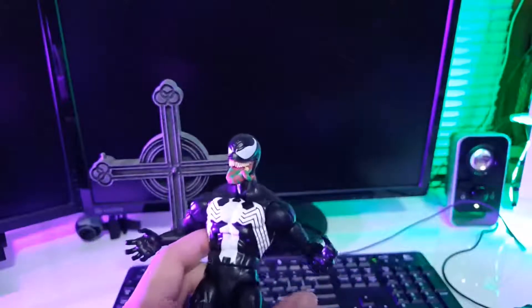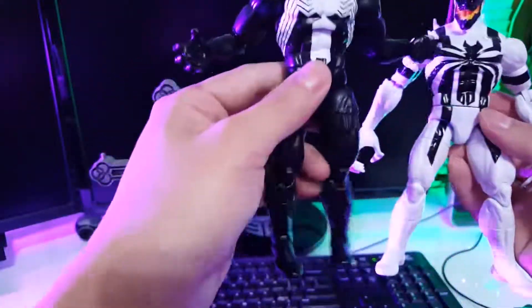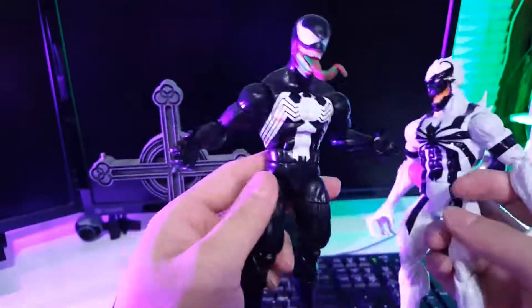Here is the Anti-Venom. This is the same body mold — the exact same body, different hands, of course, and a different head sculpt.